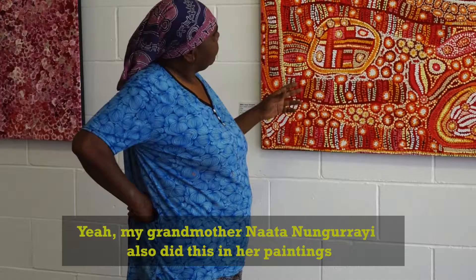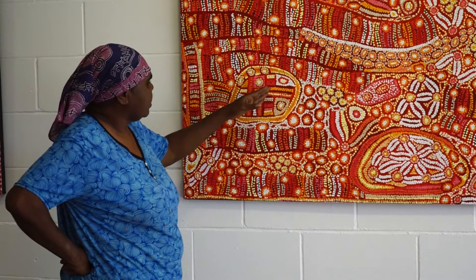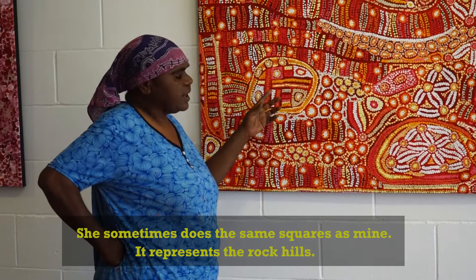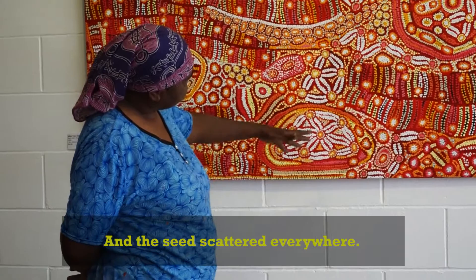My grandmother Dr. Noor also did these paintings, you know, other paintings. She sometimes just does all the squares and lines in a painting. And I also do my squares — each represents the rock, rock leaves, and the seeds scattered everywhere.